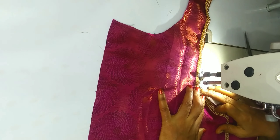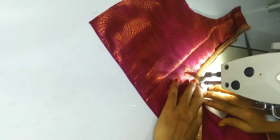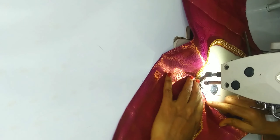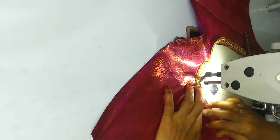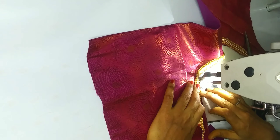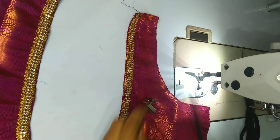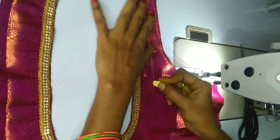This is a pink blouse. This is a dark green blouse. This is a pink blouse. The red blouse is pink. This is a green blouse. Then we will change the same foot and double foot.